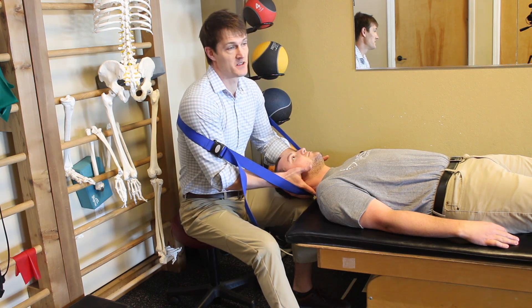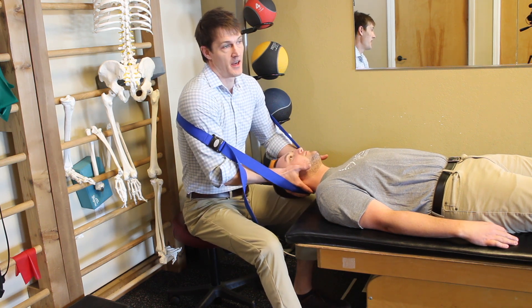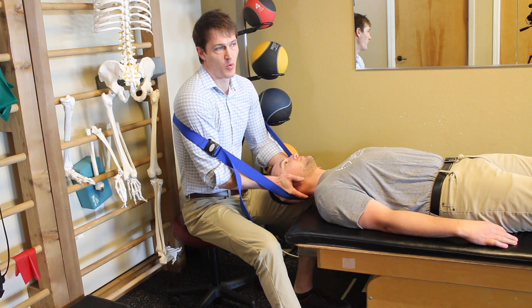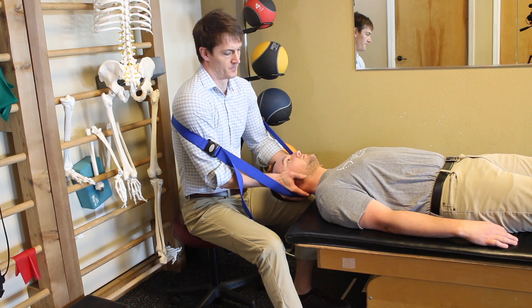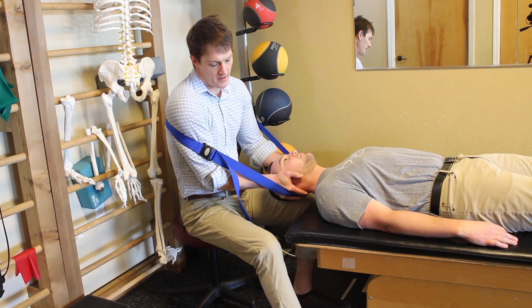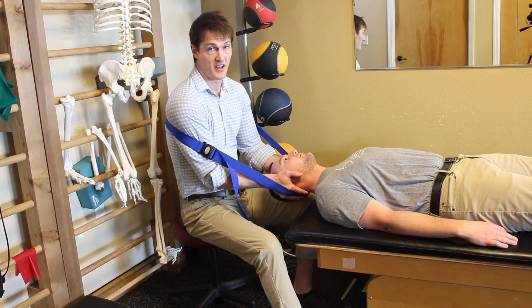Here I actually use my leg to kind of support him temporarily. And I'll combine this mulligan technique with a McKenzie retraction. I'll wave it like this to create this motion. This would be more for an acute disc herniation or disc bulge where you have arm pain going with it. The use of this mulligan strap is really useful in the arthritic necks and the acute disc herniation necks or disc bulges.